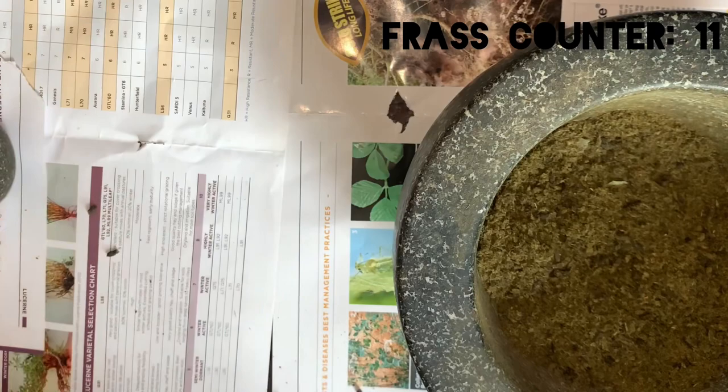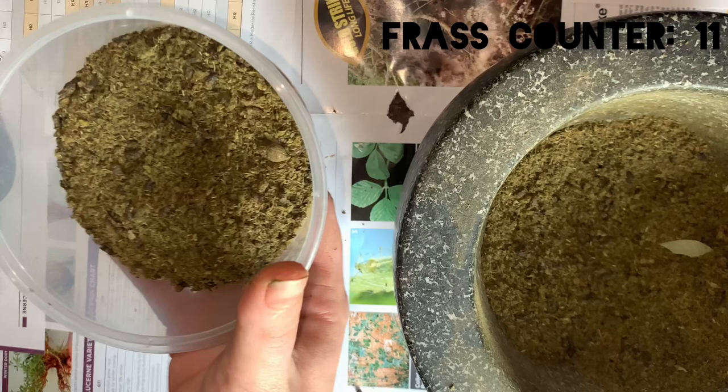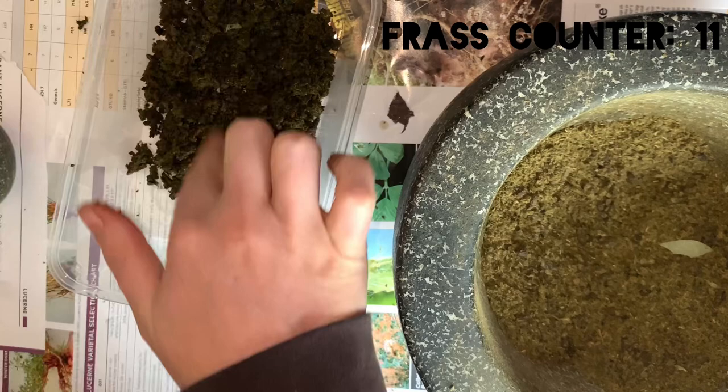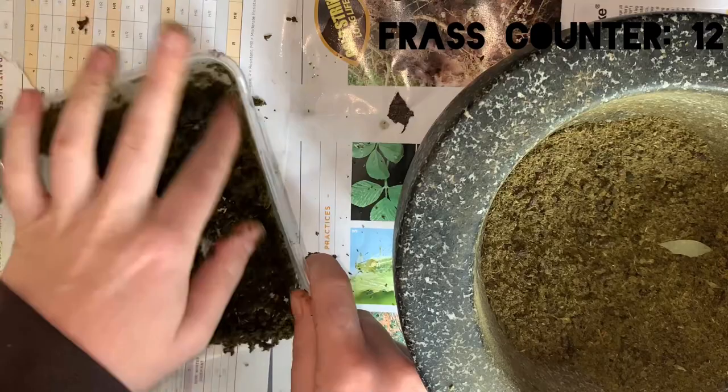I then mixed water into the mix until it was a paste-like consistency. I then tried to stick the frass paste on the sides of a container, but it wasn't sticking the way I had hoped, so I just put the paste on the bottom of the container.